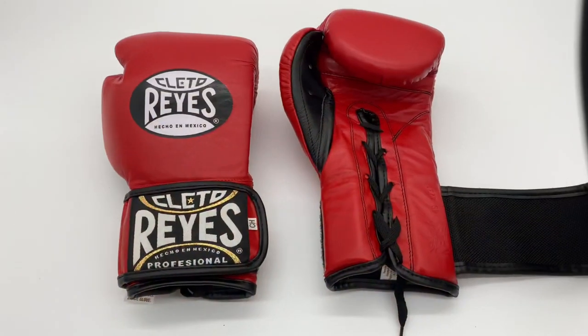Another authenticity indicator: on the glove there is a Cleto Reyes logo and batch number embossed into the leather — for example, 'Cleto Reyes 4S6231'. Fakes are unlikely to go to that trouble. There's also a caution label, a Cleto Reyes logo on the outside, and another logo on the inside of the glove. These are the key things to look out for when buying, because you don't want to spend that kind of money and end up with a fake.